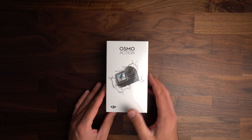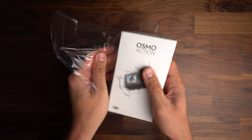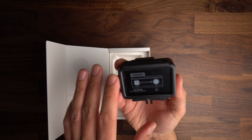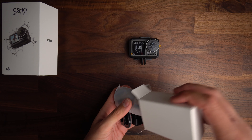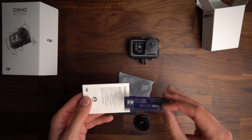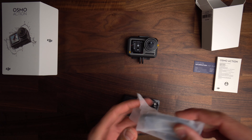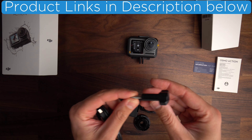Let's head inside. Here it is, the Osmo Action, featuring a 1/2.3 inch CMOS sensor, and the lens which has a field of view of 145 degrees at aperture f2.8. Immediately, you can see that new front screen, which is 1.4 inches diagonally and features a resolution of 300 pixels per inch. The rear screen is 2.25 inches and offers a resolution of 325 pixels per inch. In the simple yet highly recyclable packaging, we are presented with the camera, some safety guidelines, the locking screw, as well as a USB-C cable.